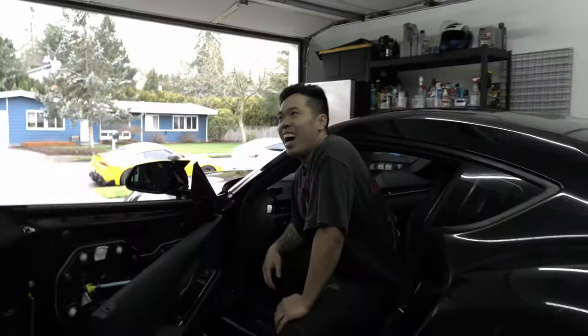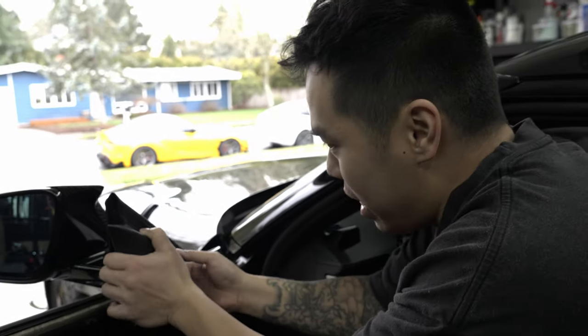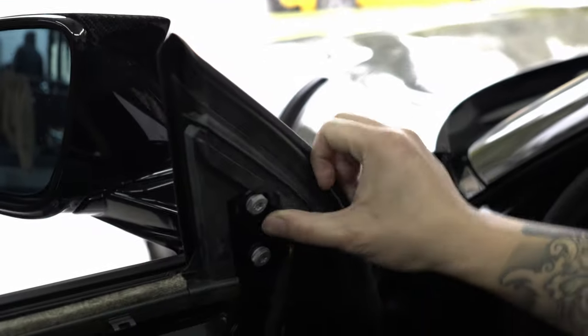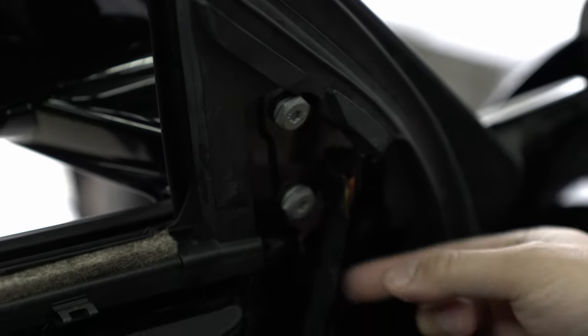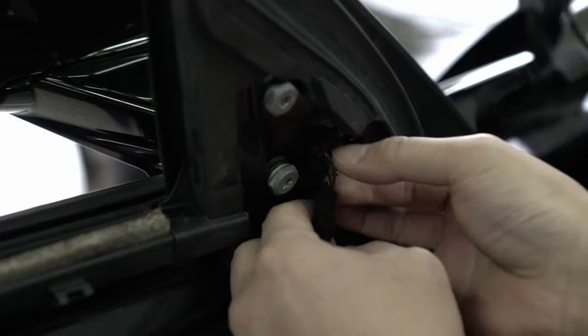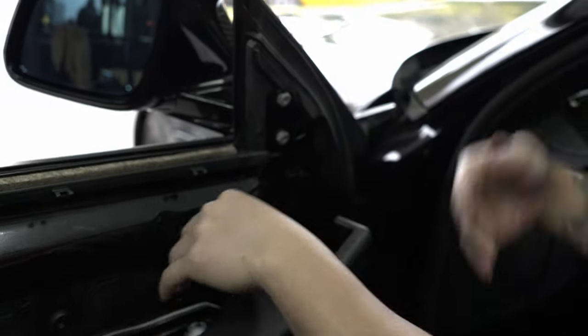Remember to hold the mirror up. Once you remove the door card you're going to be able to remove this little cover, which exposes the three bolts you need to remove. Then you disconnect your mirror — it's super easy, just squeeze these two pins and pull it right out. We're not going to need that connector anymore because we won't have any mirror functions.